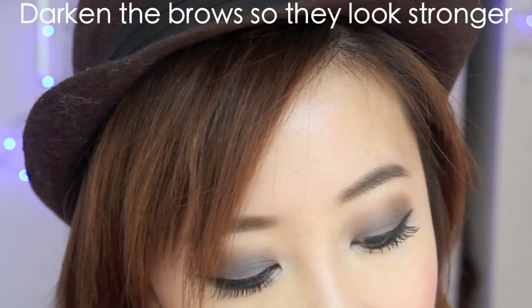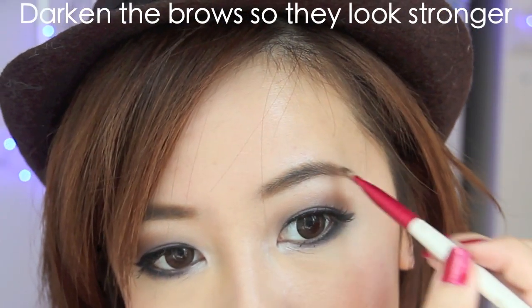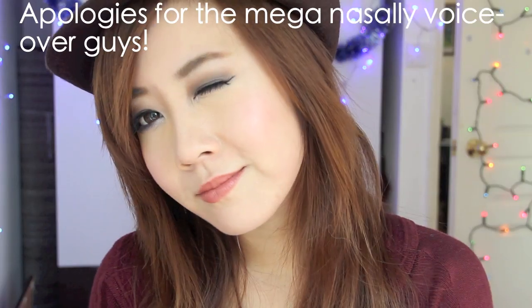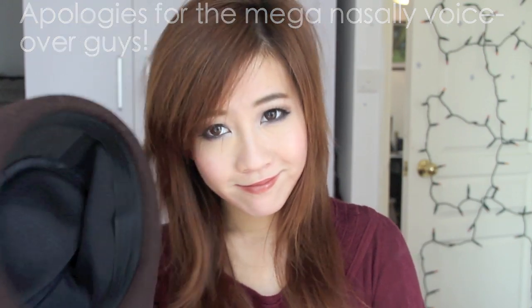To finish the look off, I decided to darken my eyebrows even more so they look stronger. So now this look is complete. This matte look is sophisticated, mysterious, yet beautiful. It's different from how I would normally wear my makeup, but winter gives me the perfect excuse to be a bit more daring. I also just want to wish everybody a happy new year — may we build loads of happy memories for 2012. Goodnight world.